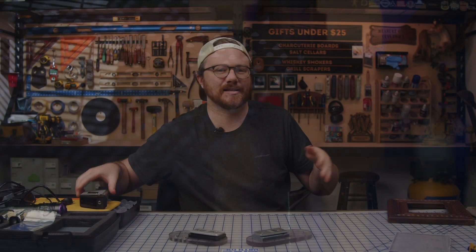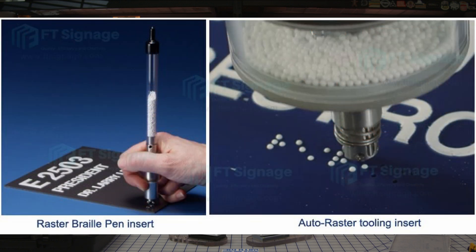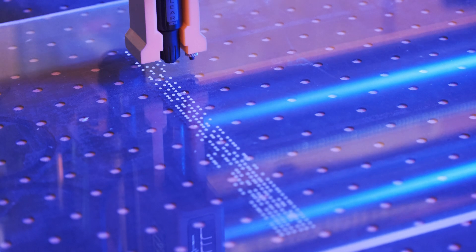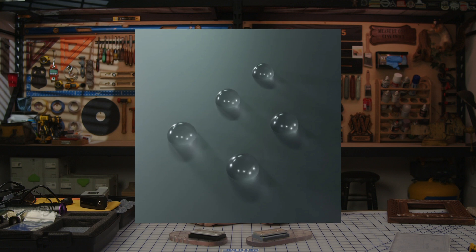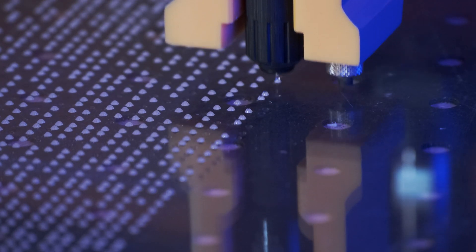Up until now, the process of making Braille signs required drilling holes and inserting Braille dots by hand using a specialized tool — a very tedious process. But now ADA compliant Braille can easily be printed on a variety of materials and mounted onto any brand CNC router. The resin comes in a few colors: clear, black, white, and silver, but you can also get custom colors available on request.